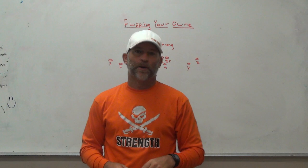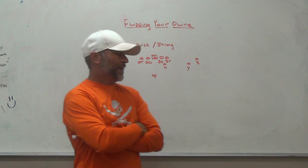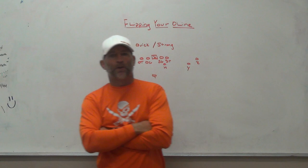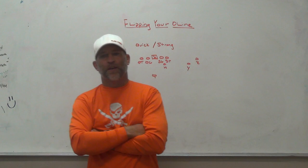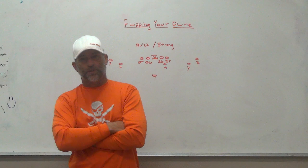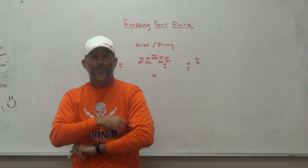A couple years back I came up with a deal where I flipped my offensive linemen to strong side and quick side. The first reason I did that was the personnel I had at the time. I had two very different guards who were really good football players. One was a very physical six-foot-three, 315-pound kid who ended up playing at Kentucky. The other was a great high school offensive lineman — five-foot-seven, 210 pounds. Two remotely different kids with remotely different skill sets.